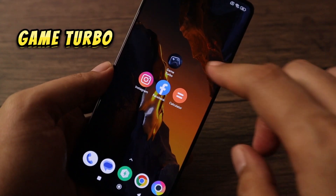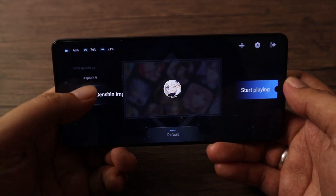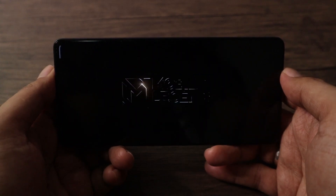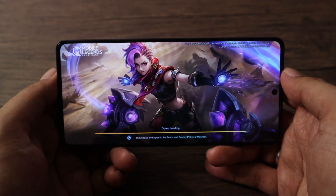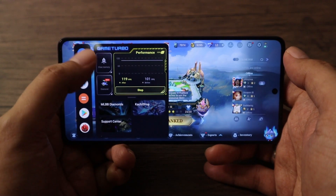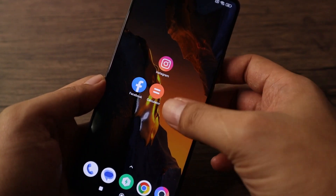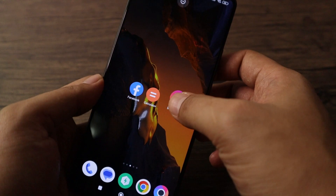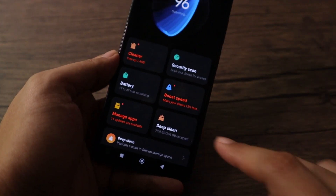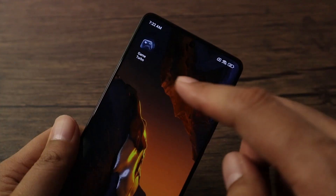Take advantage of Game Turbo for your games. It houses your games and adds settings to improve your gaming experience. When launching a game, you'll have a shortcut at the upper left — just swipe up to the right and tap Boost. You can also enable Performance Mode. If you accidentally remove Game Turbo from your home screen, launch the Security app, scroll down, tap on Game Turbo, go to Settings, and enable Home Screen Shortcut.